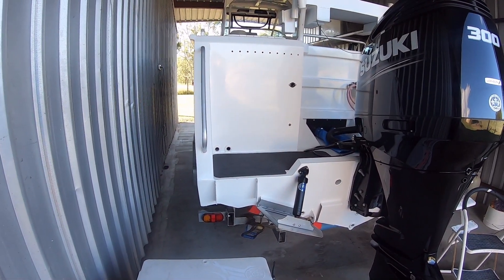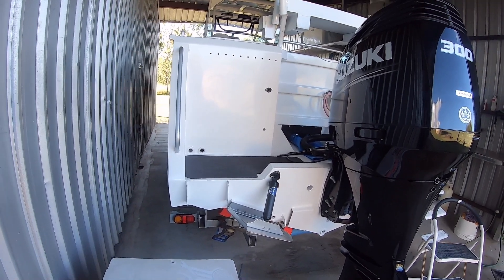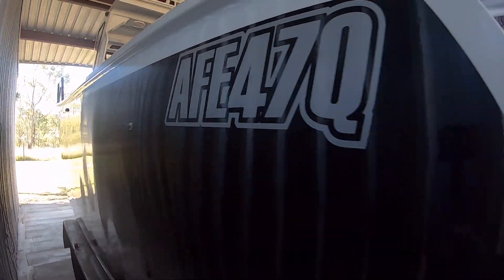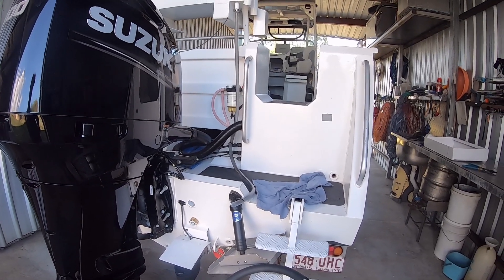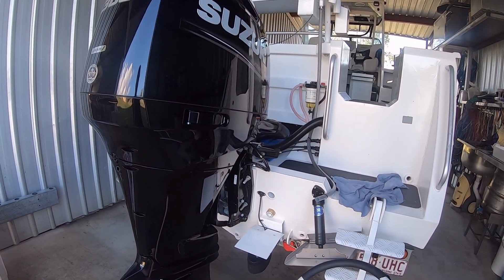I haven't had any major dramas or issues. The hull handles really well on the water and handles all sorts of sea conditions well. The paint on this side is still fine. I'm still pretty happy with it — there's only those few minor changes like the fuel tanks and just the cleanup. If you want to know anything else, just leave it in the comments and I'll see you on the next one.